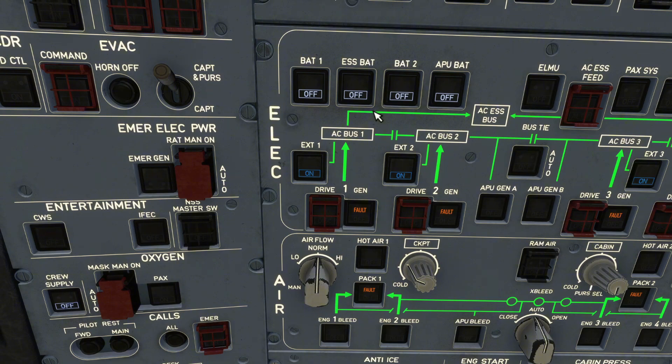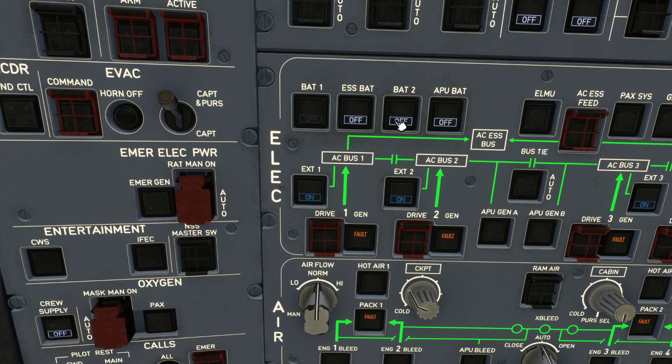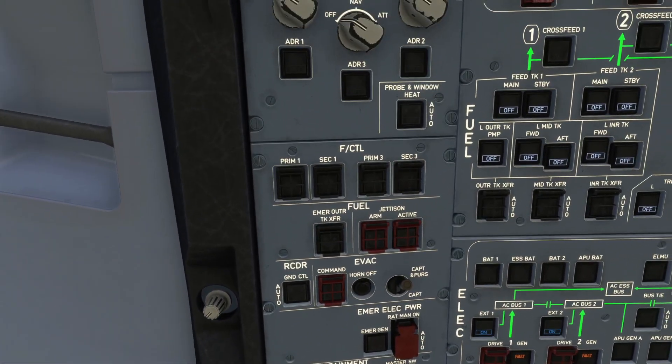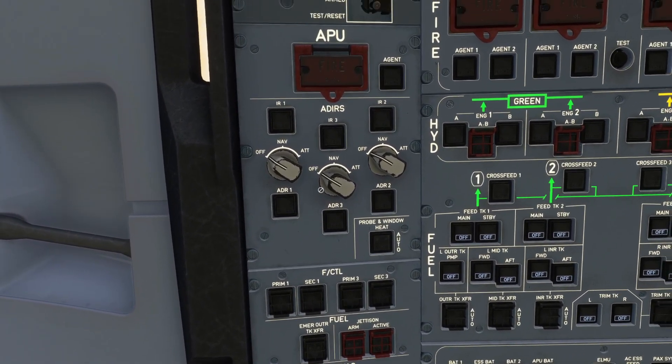Once you've done that, you want to go just above your external power one switches and click on battery one, battery two, ESS bat, and APU bat — switch those all to on. Over here, you can also switch things on like the crew oxygen supply. Then you want to head up to the left-hand side of your overhead panel and select your navigation aiders, all to nav.